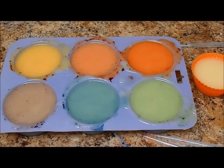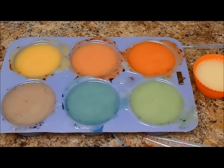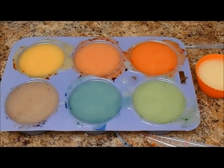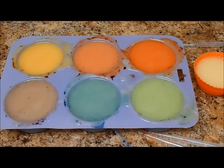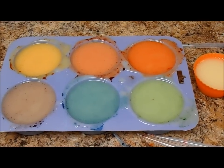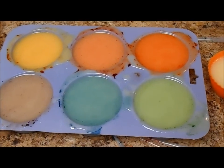This is Millie from Second Spring Soaps. I'm very excited to show you my new colorants. I got some colorants from BrambleBerry.com — they're the high pH lab colors, so they can stay true in cold process soap. I just wanted to show you the results of some of my testing.